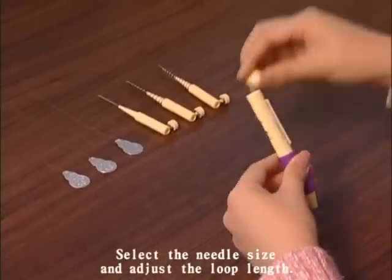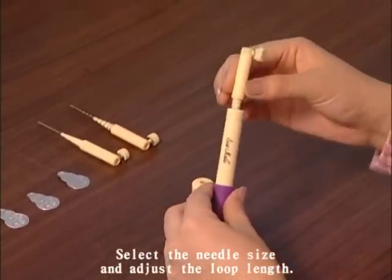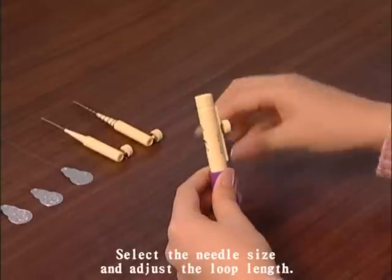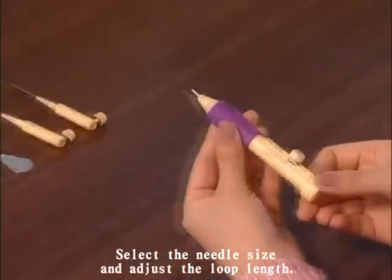Select the needle size and the thread you need. The large needle is for threads of six strands or ribbon. The medium needle is for threads of three to six strands, and the small needle is for thread of a single strand to three strands.